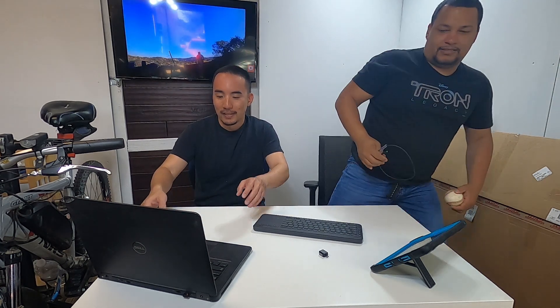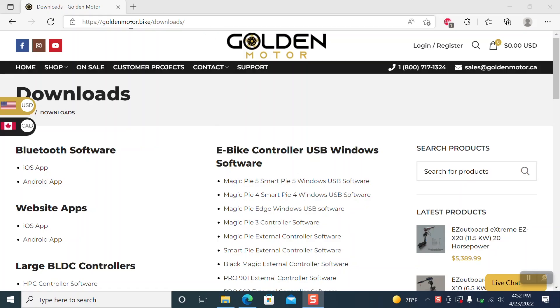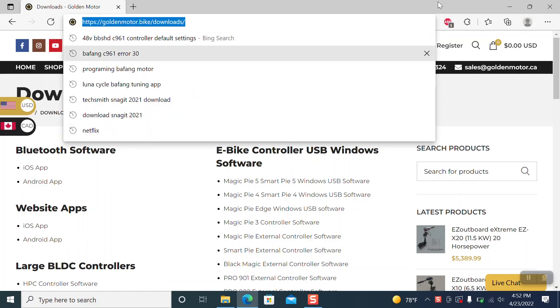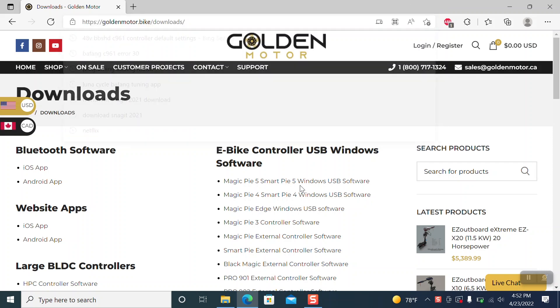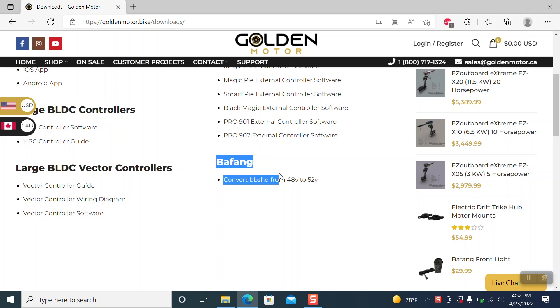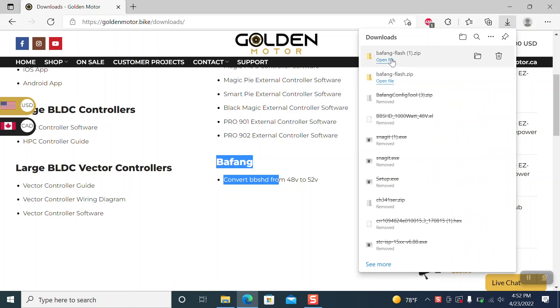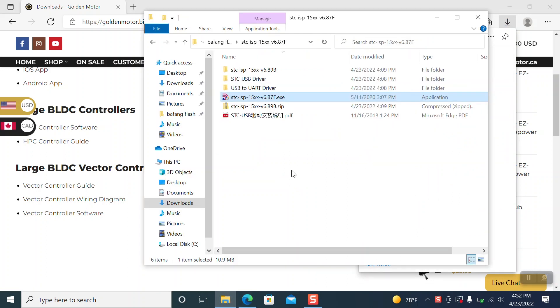I'll start by unplugging this guy here. First, you're going to go to this website: goldenmotors.bike/downloads — I will put that link in the description. Then you're going to want to scroll down to 'Convert Bafang VBS HD 48 to 52'. When you click that, it will download a file and you will see that file in your downloads folder.